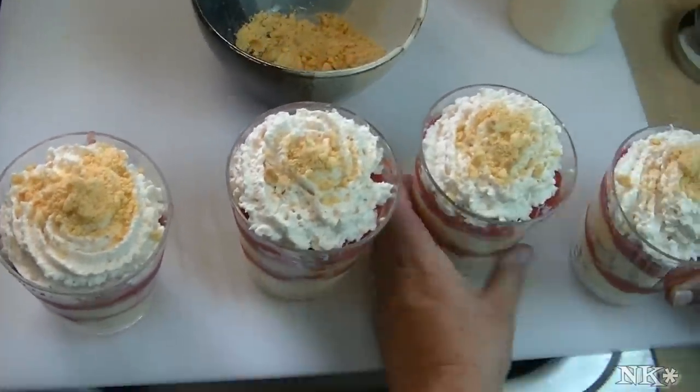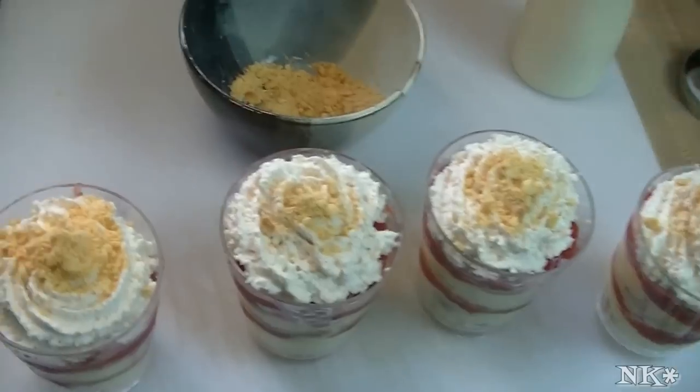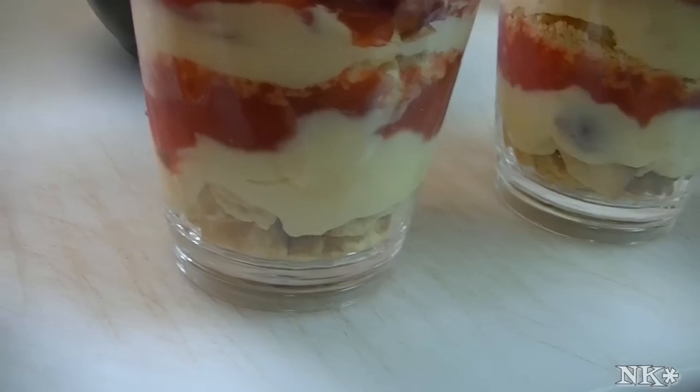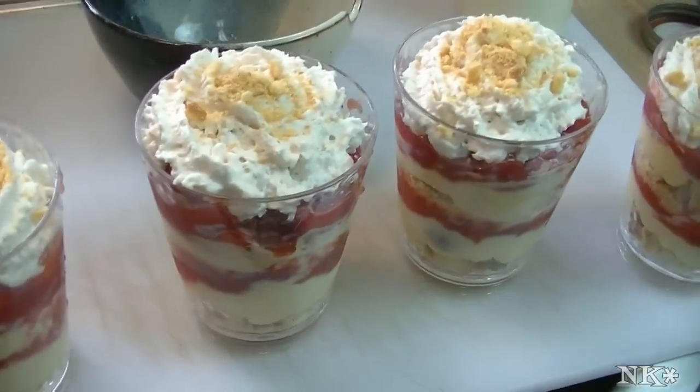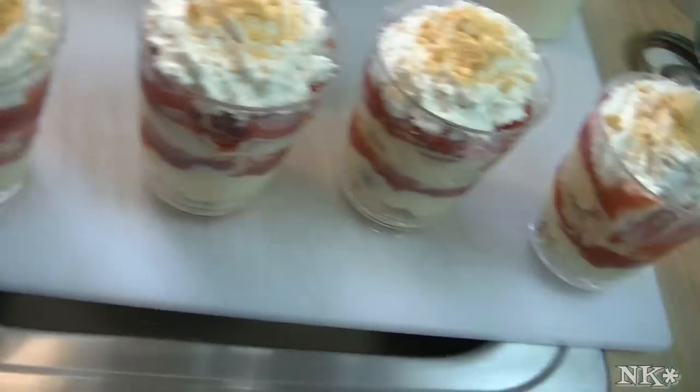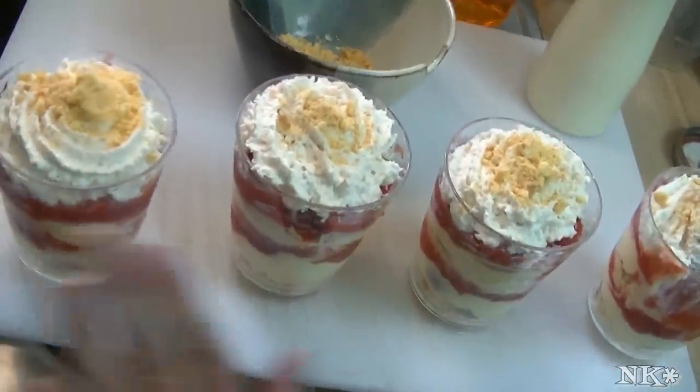I hope that you give this super fast and delicious dessert a try. Is it good? So there you have it — strawberry shortbread parfaits!